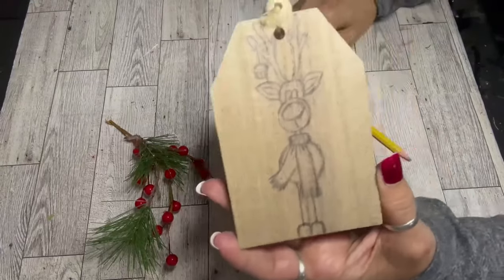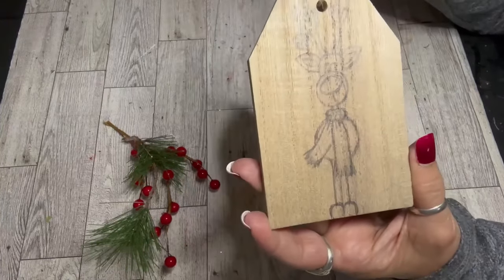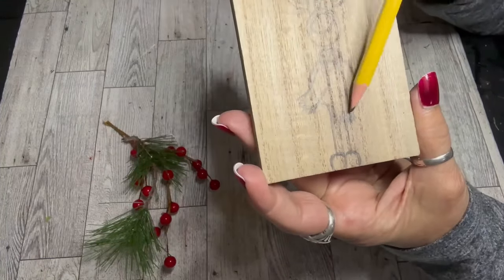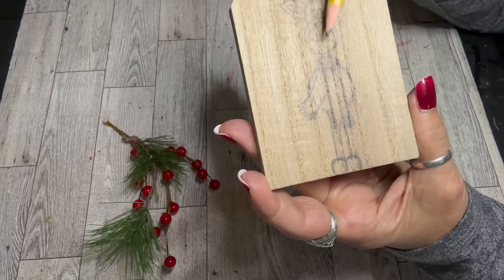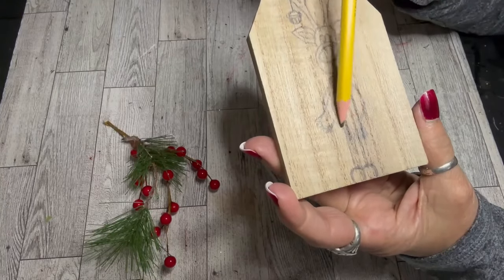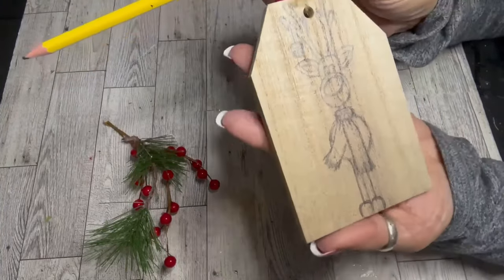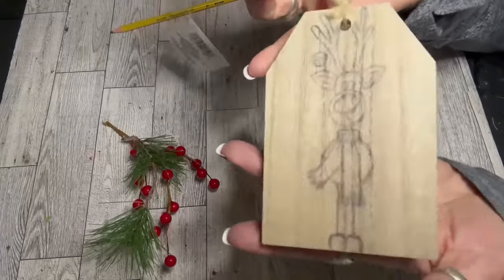On the ornament itself I drew a kind of funny looking reindeer. He's very tall with long antlers, has a nice big red nose. I put a scarf around the neck and long skinny legs with hooves. You can create any kind of drawing on an ornament like this that you like — you could do a snowman, a Christmas tree, anything. Just use a pencil. It works great on this type of wood and you can erase if you need to.